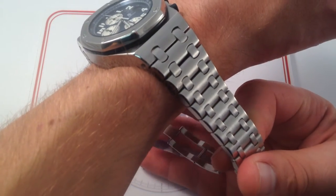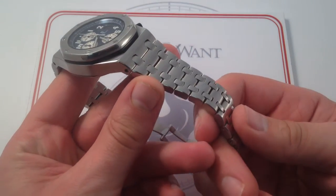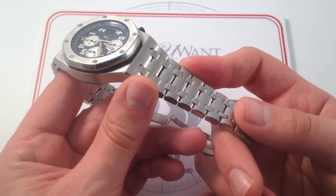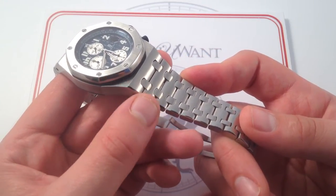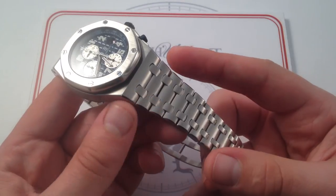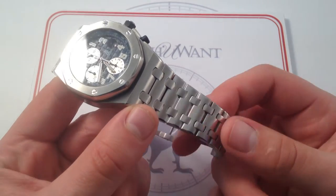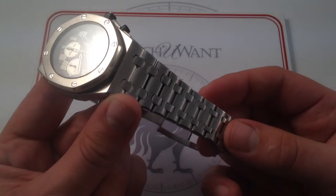Now, speaking of form and function, I do want to get to the bracelet before I dive into the bezel and the dial. These are hand-finished bracelets — this is not just a chunk of metal. This is something that is as lovingly finished and requires as much, if not more, attention to detail than the beveled, multifaceted, doubly-finished, polished and brushed case and bezel, because these bracelets are functional elements of art. In addition to making the taper, the beveling of the shoulder of each center link, in addition to making the watch feel beautiful on the wrist, it has to feel fluid. There's an ergonomic art to creating these bracelets that adds tremendous value.